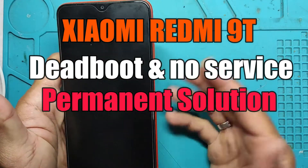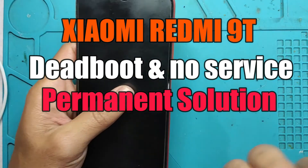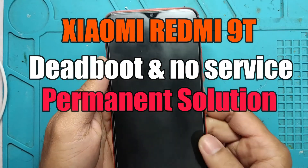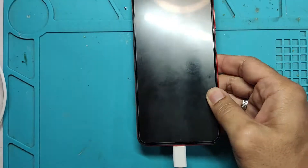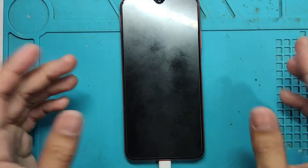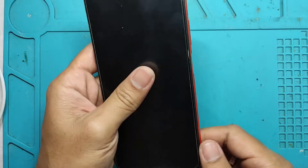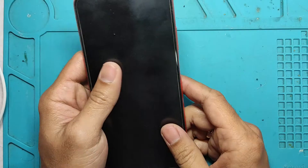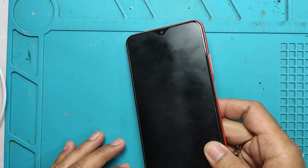This is a permanent solution for those who are asking if this is a permanent or temporary solution. This solution is permanent. So it is safe to reboot, safe to reset. You can do whatever you want in your device without hesitating to reboot it or to turn it off. Let's start this video.